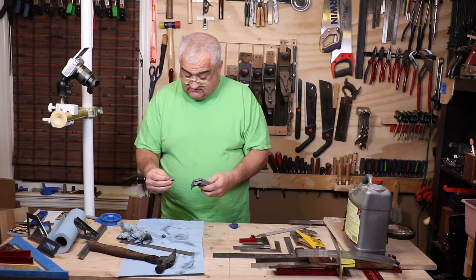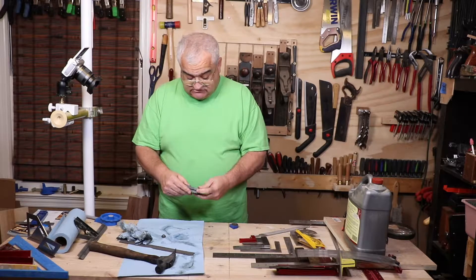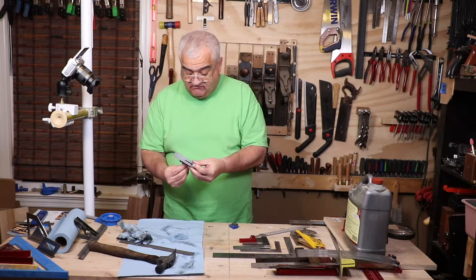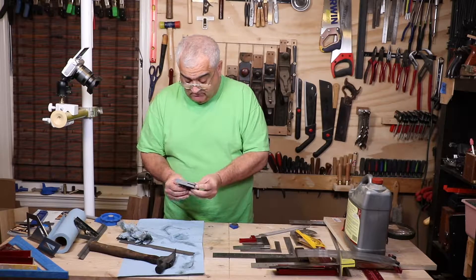The way this goes back together is the hook goes in like this. Now, this particular square is missing a piece. There should be a spring that goes in here before I put the nut on, and it's just not here. Nothing I can do about it. It's missing.